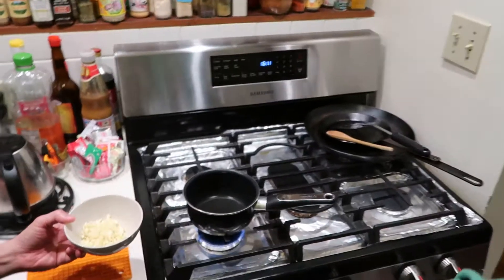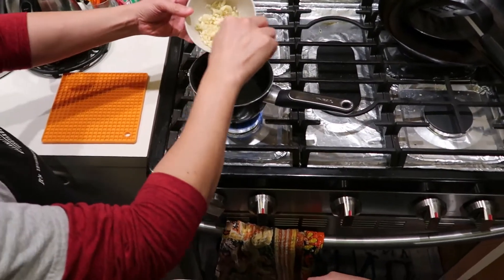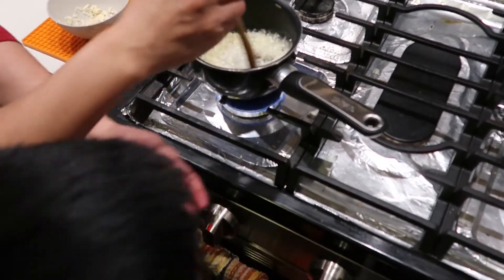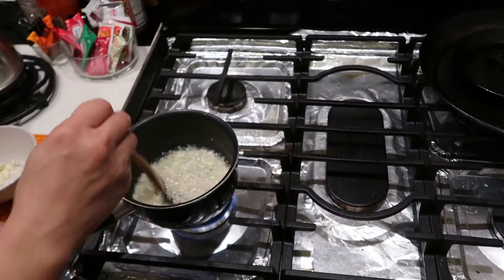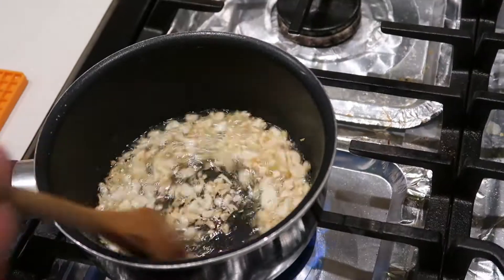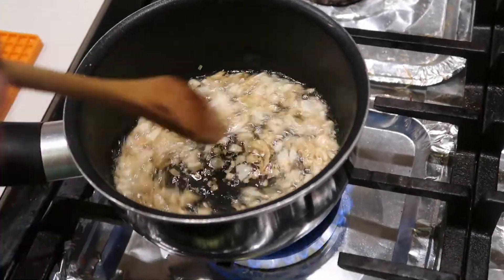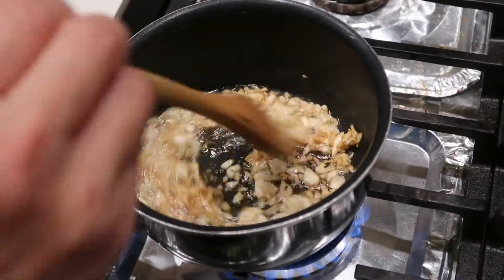First we need to fry the garlic a bit. We need some oil. We're going to fry most of the garlic — we'll leave about a tablespoon. We want it to be medium-low heat; we don't want to burn it. Just keep stirring, make sure you don't burn it. It is pretty good. I think I'm going to turn it off very soon and get it out.